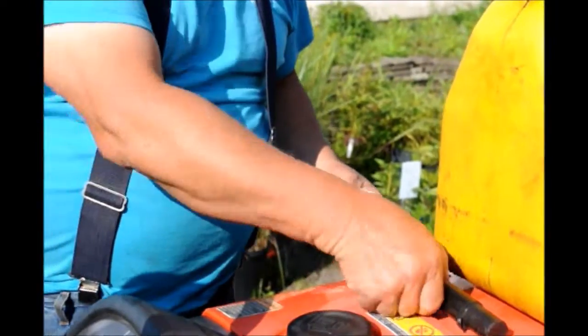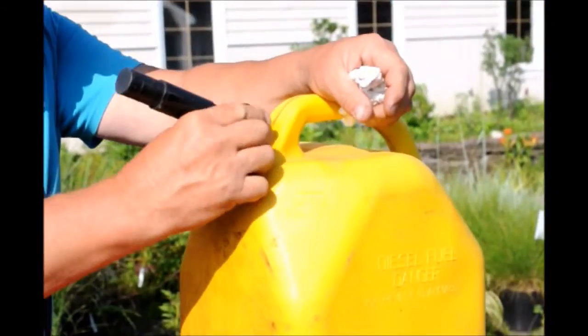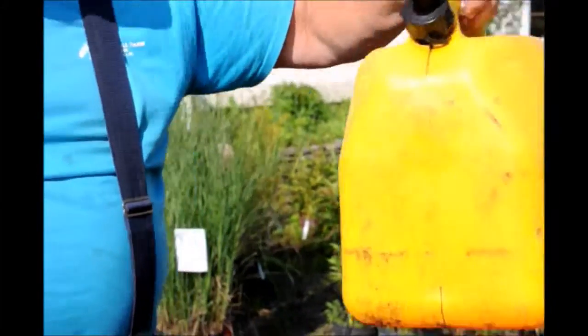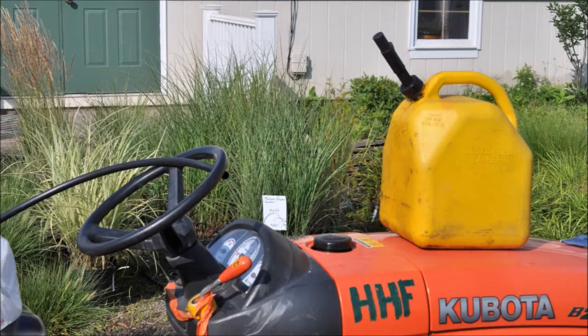We're ready to go with very little spillage. It's a much better way to do it than to have fuel everywhere. Thank you. This video was produced at Highland Hill Farm — we grow and sell trees and shrubs for privacy.